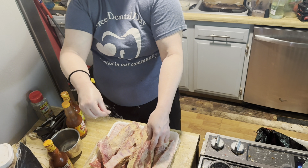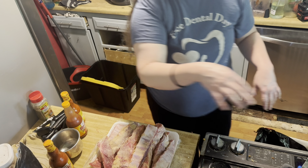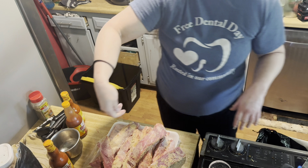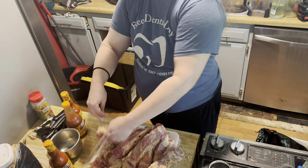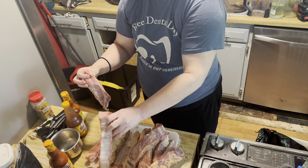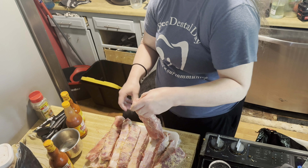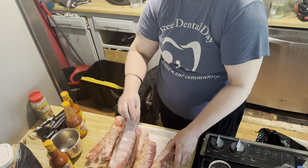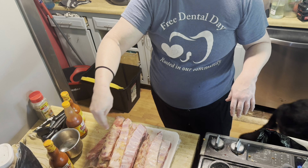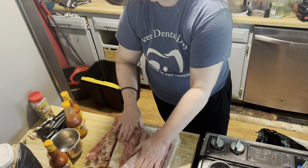I'm gonna salt these and then stick them in the slow cooker, because this stuff tastes really good slow cooked. Okay, now we're gonna flip them over the other way and salt them on the other side too. All right, so everybody's nice and salted and ready.